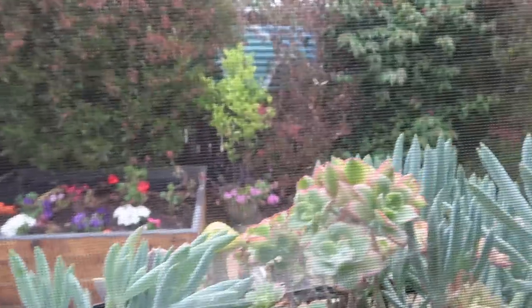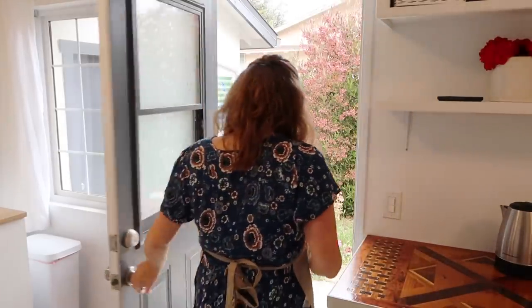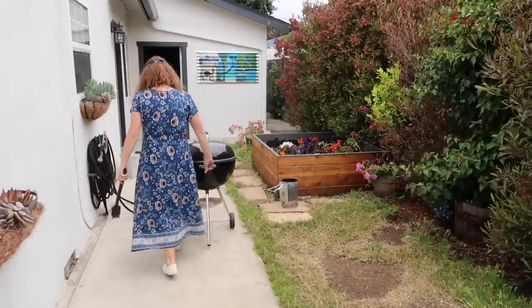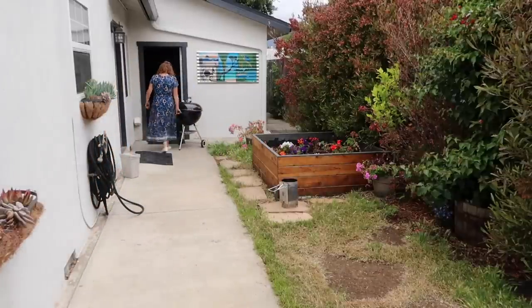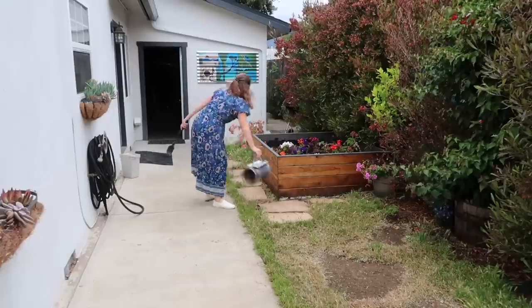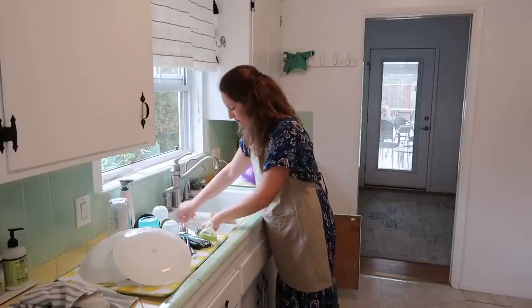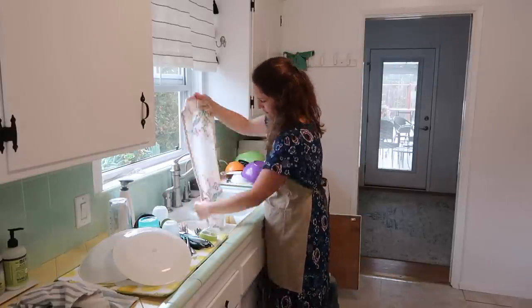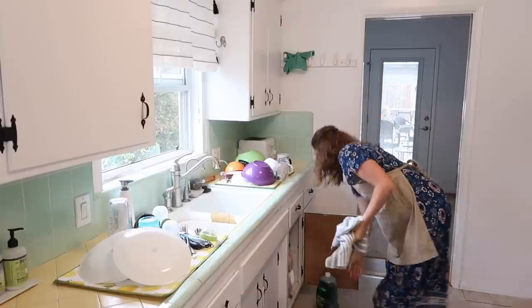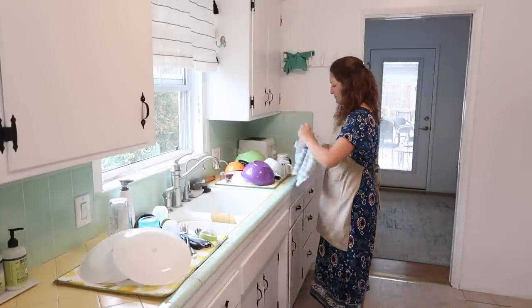We've also planted what is normally our garden planter box — which we plant food in — with flowers this season, because we're doing so much work in the backyard that we didn't think we'd have enough time. So we have another three planter boxes with vegetables, fruits, and things like that that we're growing, and this one we just decided to put plants in.